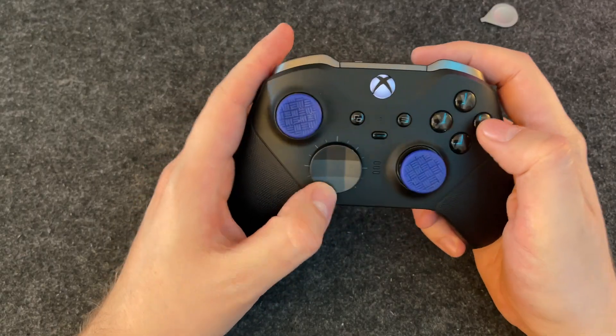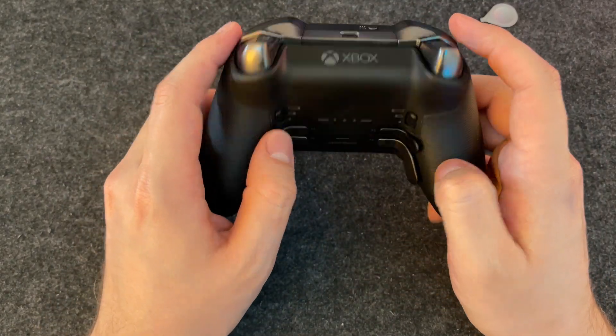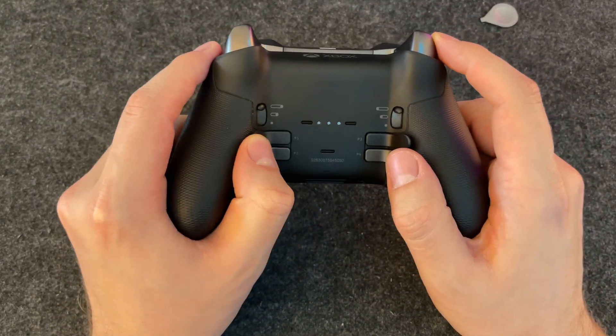Mappable paddles are the second thing I love most about the controller because they provide me with plenty of freedom. I almost never use the D-pad because when I need to act quickly in an FPS game, I use the paddles. I also use paddles in Forza a lot as a gearbox shifter — it's very convenient. You just go up a gear on the right paddle and down a gear on the left paddle.